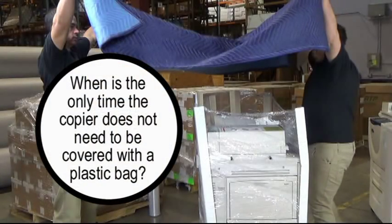Question five: When is the only time the copier does not need to be covered with a plastic bag?